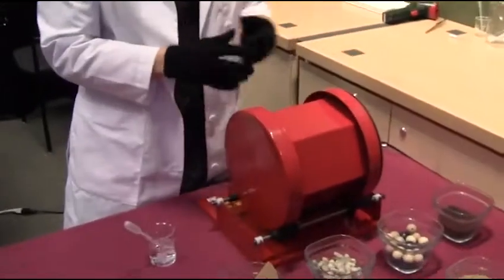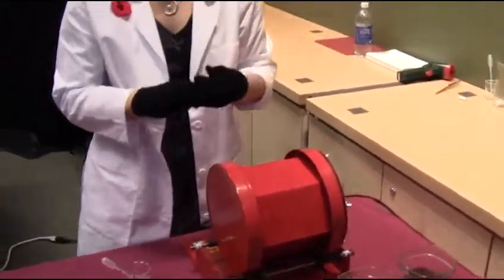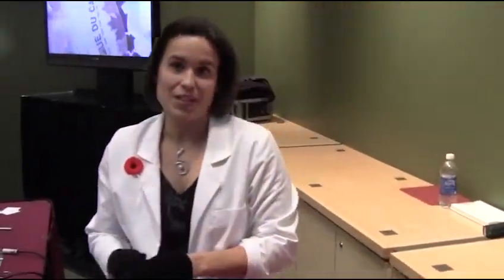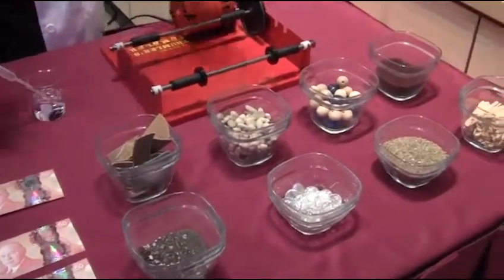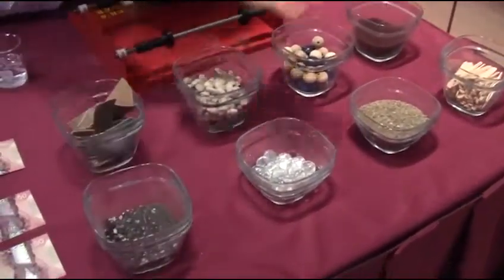Here I have what we call a tumbler, and this allows me to simulate some of the wear and tear that the notes will show in circulation. I'll throw in all kinds of materials to simulate wear on the notes but also some soiling, and then I'll tumble the notes for minutes, hours, and sometimes even days.